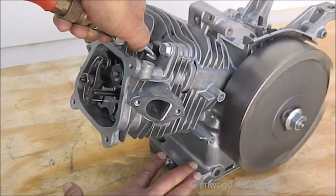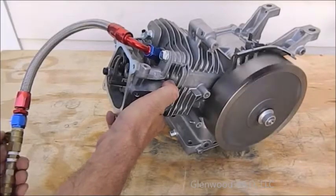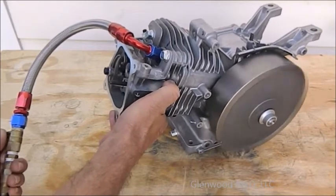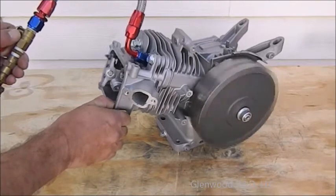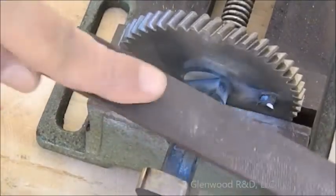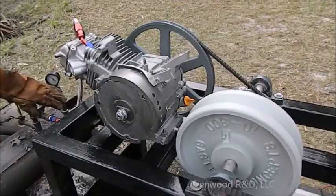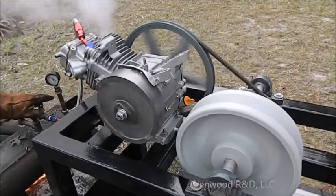It sounds much better, so let's apply some more air pressure. And now for the Hemi. Take your time analyzing and finishing your camshaft. We are now ready to address the lubrication modifications and get the engine ready for steam.